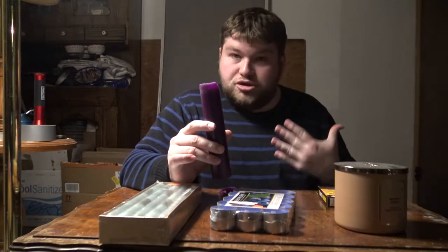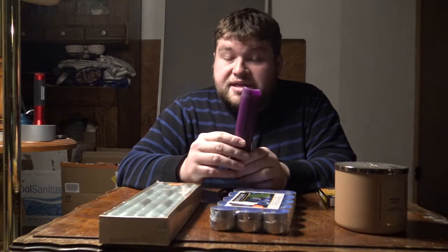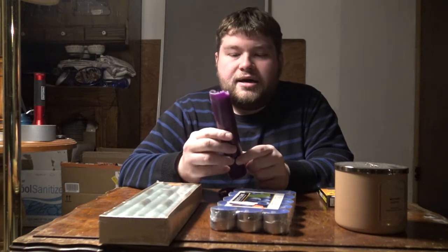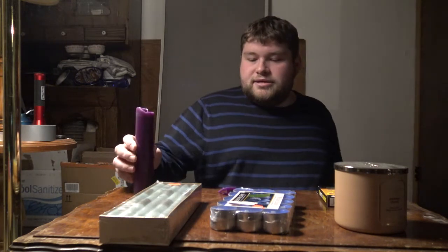This is called a Reiki candle. If you don't know what Reiki is, Reiki is basically working with a person's energy and chakras to heal them or diagnose certain problems going on with them based on someone's energy. There are people who are trained to do this — I am not. But this is basically a pre-charged candle with different intentions. This one is for healing. I've already burnt this for healing a relative of mine who was sick lately.